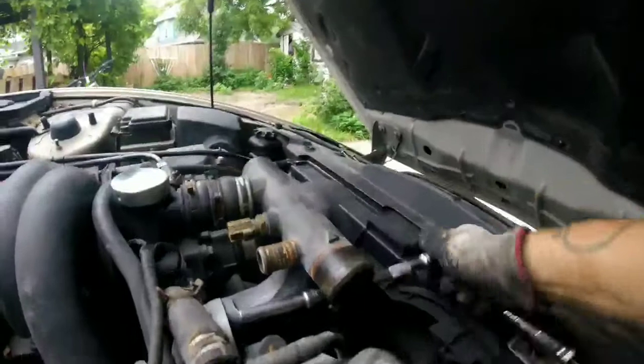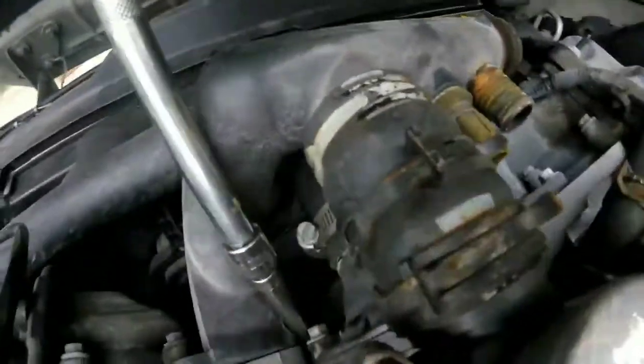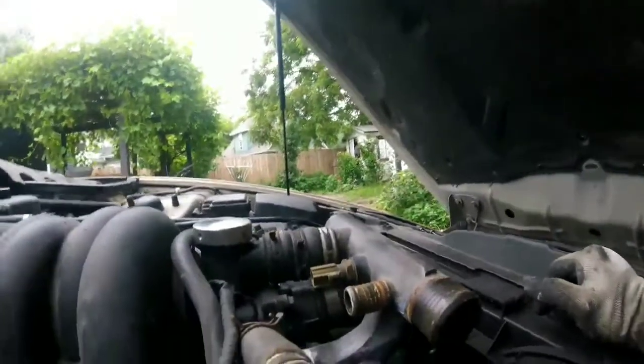There's gonna be four bolts that you gotta remove. The first two are back there — one, two — then down there, three, and the fourth one is way down here. All right, let's see if the water housing is coming out now that I've got all four bolts out.